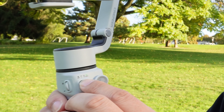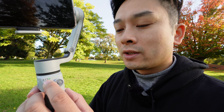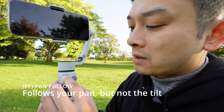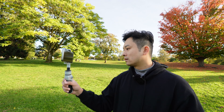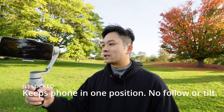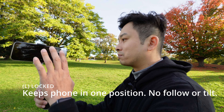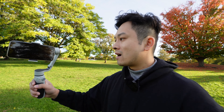This gimbal has about four or five modes, and the basic four are indicated on the lights. The first is pan follow — it will pan and follow your turn left and right, but it won't allow you to tilt; you can see the phone stays in one position when I tilt. The second is lock position — lock will keep the phone in the position you have it locked at, so even though I'm moving left and right and up and down, it stays in that one spot.